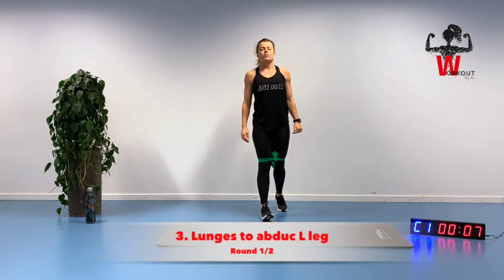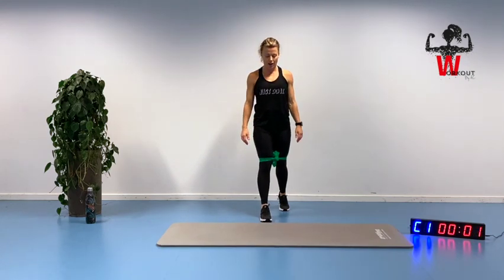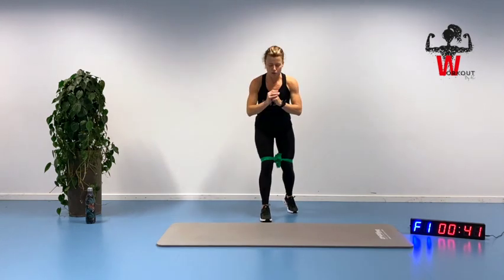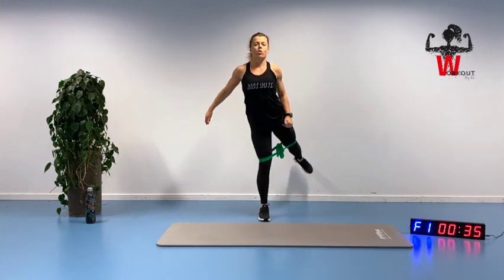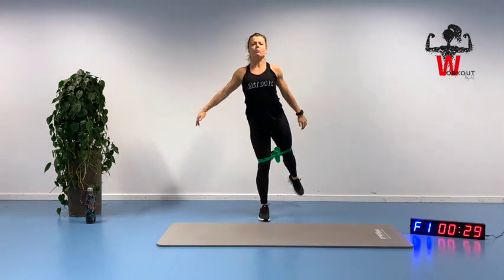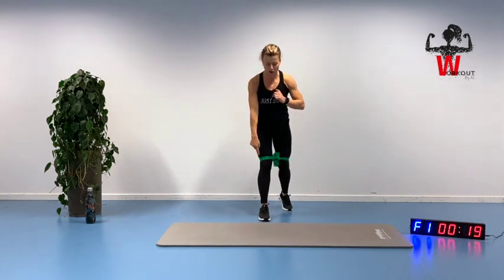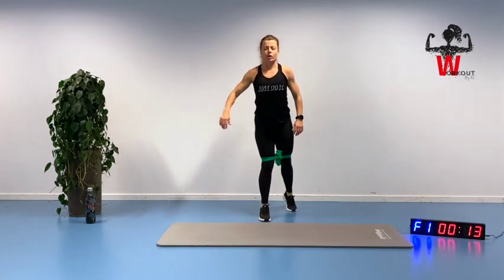Opposite leg in front, opposite leg in the back — lunges with abduction on the back leg. Up we go, squeezing to keep the position. Not directly back but out to the side, feeling that whole area working. Slowly down, pushing off. Keep the alignment, pushing off from the front heel, squeezing and getting in contact with our glute area.